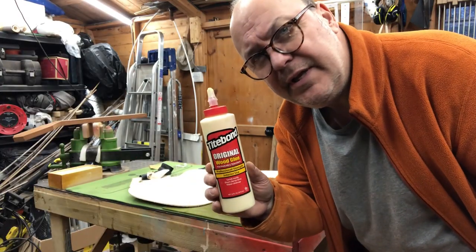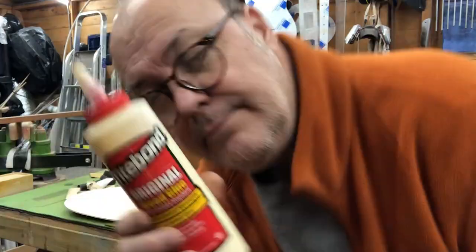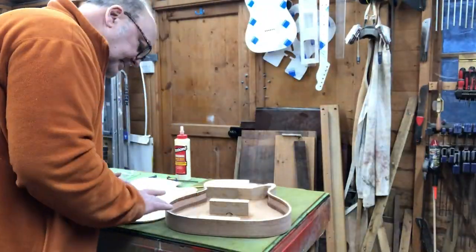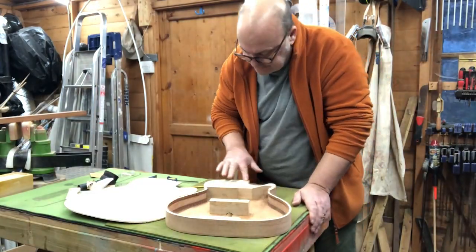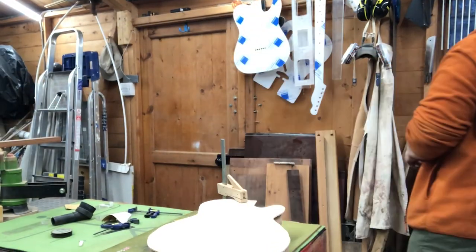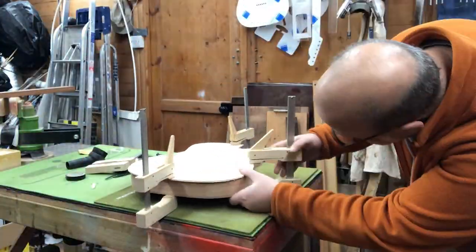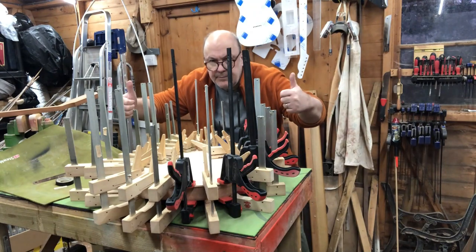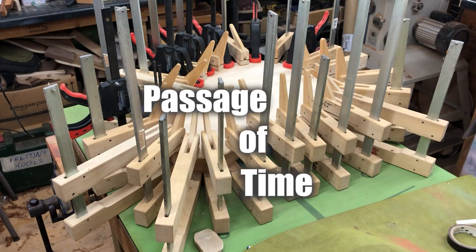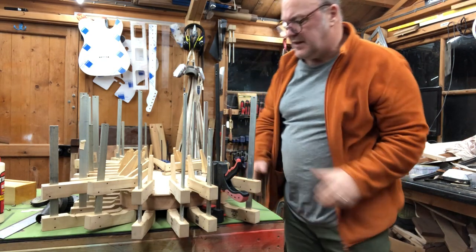Titebond — it's just the best glue for wood ever. So let's get stuck in. Clamp time — 24 hours. Right, I think it's probably done now. It's probably dry, so let's take some of these clamps off.